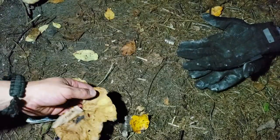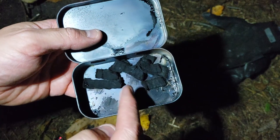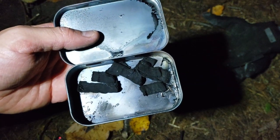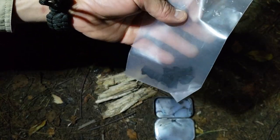Char cloth definitely works. I'm going to make some more up, store this away, and then try making some with char wood using punk wood if I can find some. Got our char cloth saved up in the bag — now I'm going to seal this and make some more.